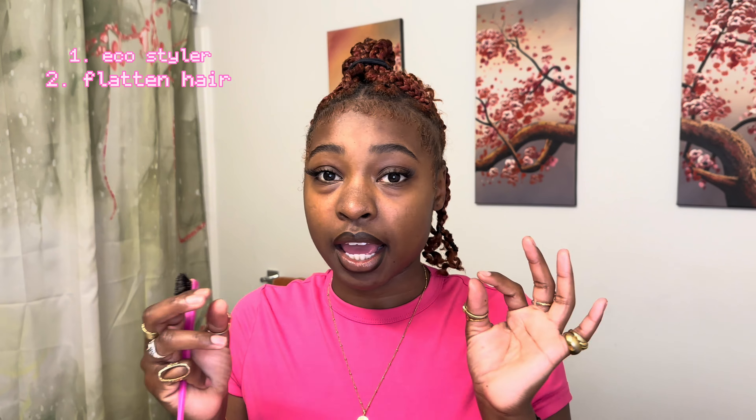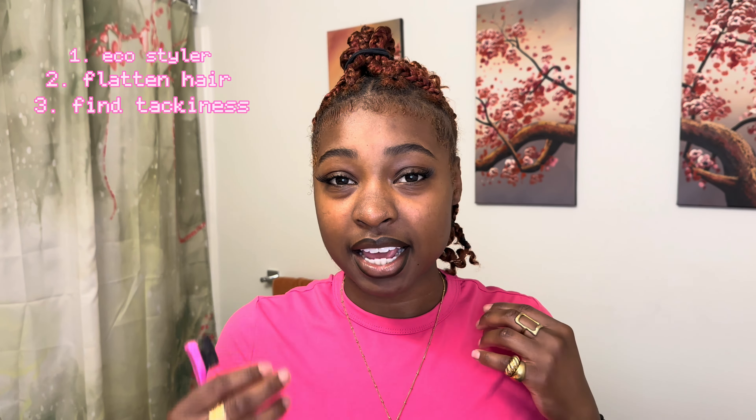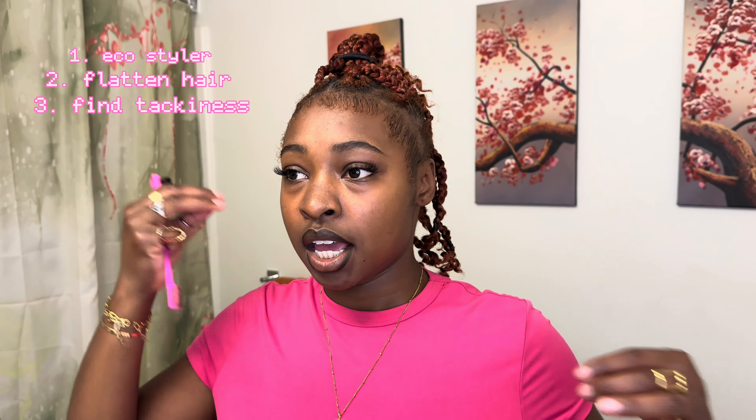So we're gonna start off by doing my edges. Ego style it first — I literally use the littlest amount, flatten it to the shape that I'm going for, just straighten it out as much as you can so that when it's time to put the ebbet on it's already shaped correctly. All you gotta do is swoop it. Get those all nice and straightened out. Now it's all flat and it's kind of tacky — like how you let your glue dry before you put that lash on. You want to find that tackiness, that happy medium, where your edges can stay in place. If it's too dry it's going to be flaking up; if it's too wet it's going to be curling up.